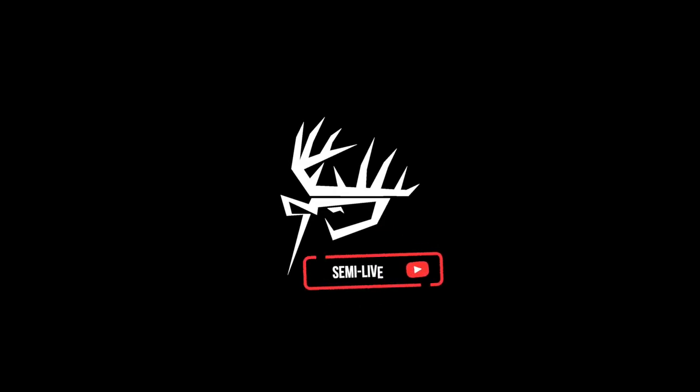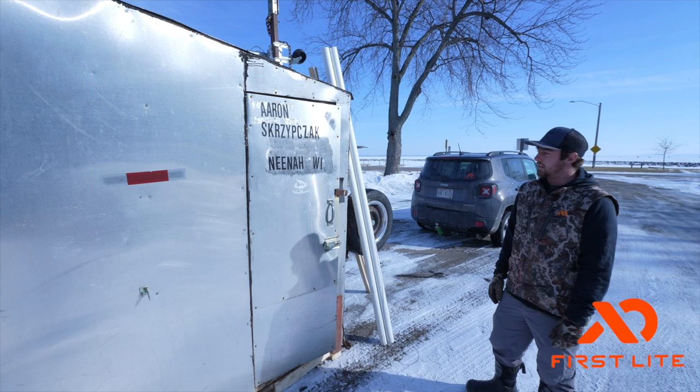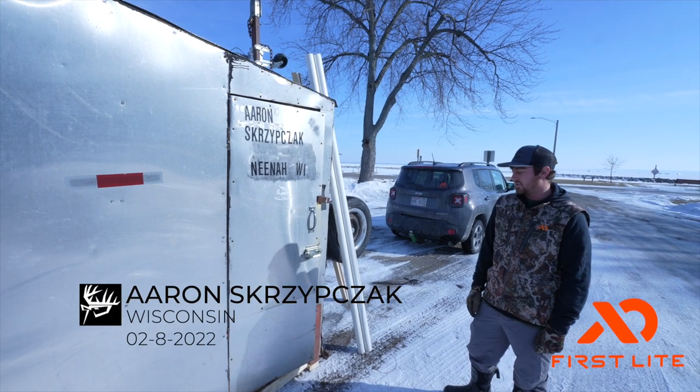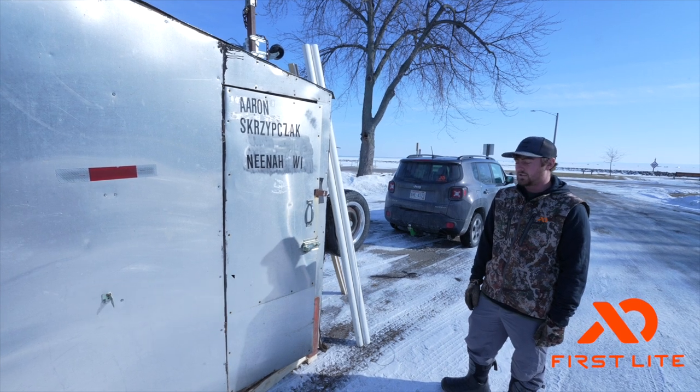Hey guys, welcome back to another Semi-Live. This week looks a little different. We're up on Lake Winnebago here, back by my hometown in the Fox Valley area. And as you can see, this week is going to entail something that we only do a couple weeks out of the year, and that is sturgeon spearing.